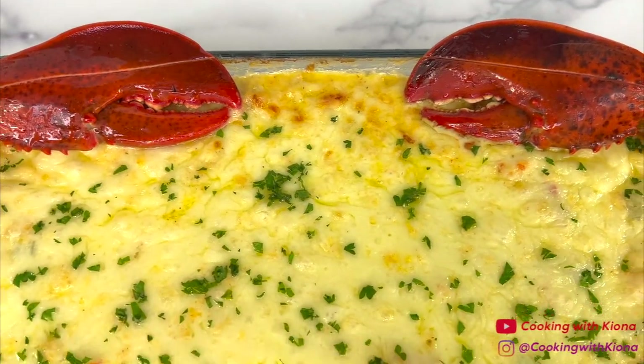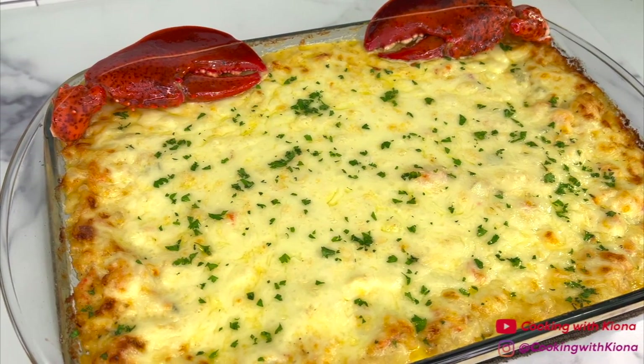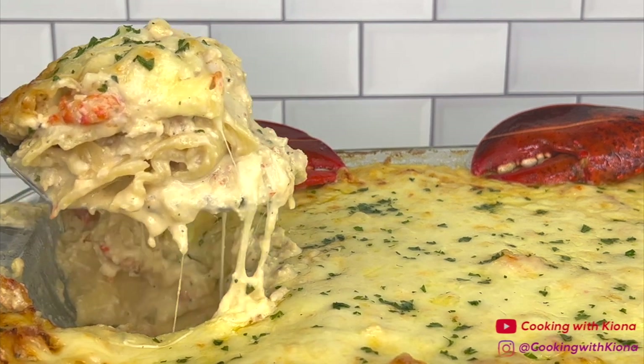And this is the finished result. This lasagna was absolutely delicious — it was creamy, cheesy, and there was a piece of seafood in every bite. The lasagna was also rich and packed full of flavor. If you love seafood and lasagna, this recipe is perfect for you.